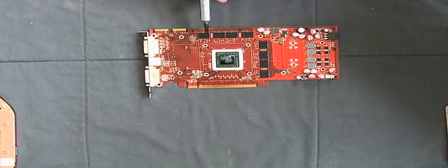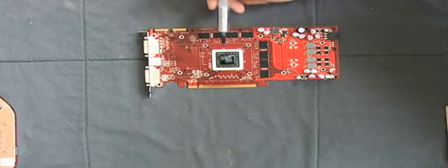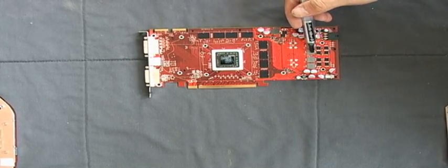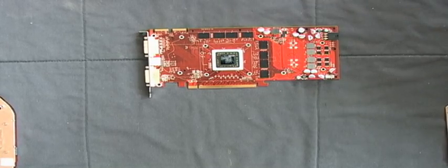Now you can put thermal paste on the RAM blocks, on the GPU, on the four big voltage regulator blocks, and on the small eight voltage regulator blocks.